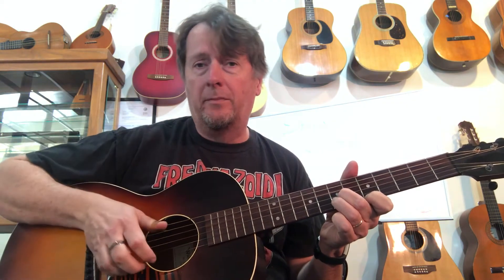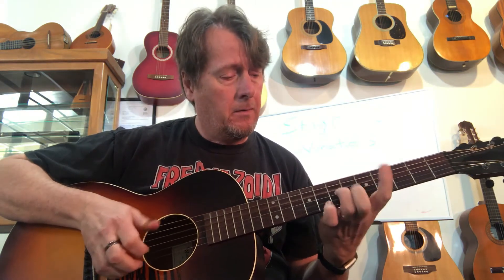So here's my alternative verse. [plays variation 1] That's one variation. I'm going to show you one more variation — let me go ahead and play it and I'll break that one down.